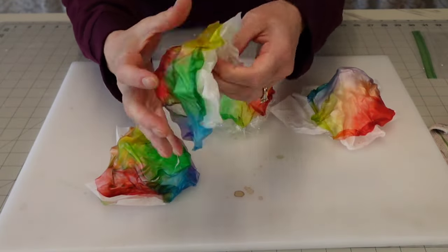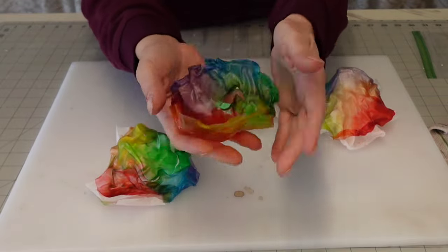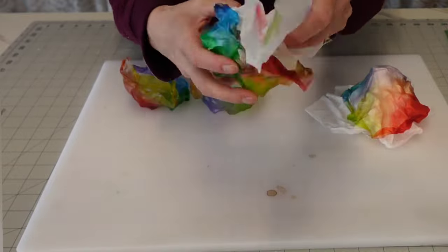This is the next day — these have firmed up, dried, and cooled. You just remove your saran wrap and your parchment paper and they're really cool.